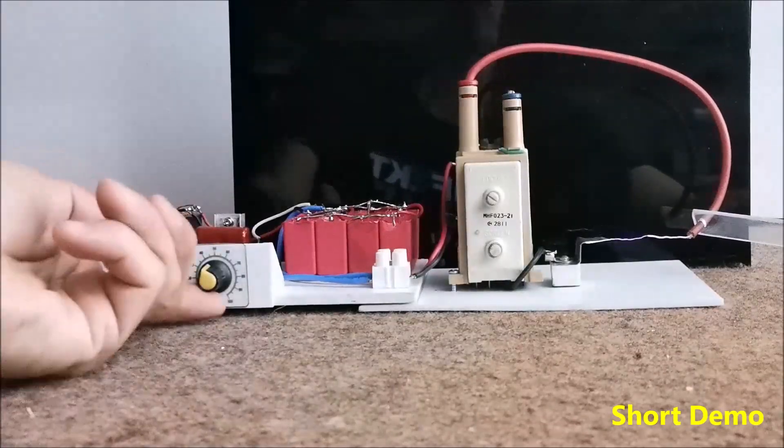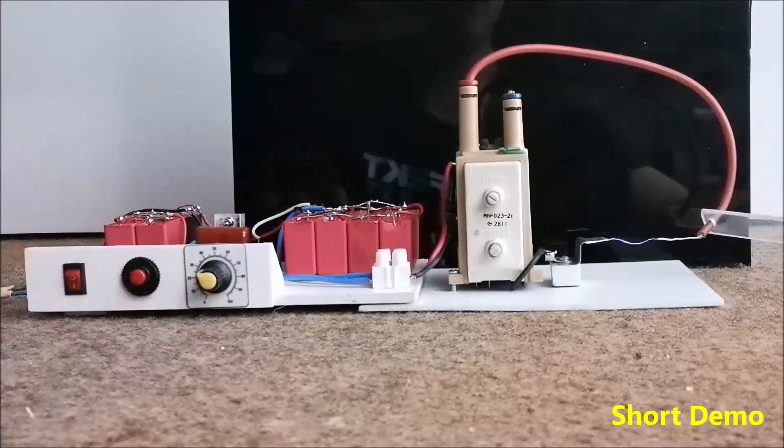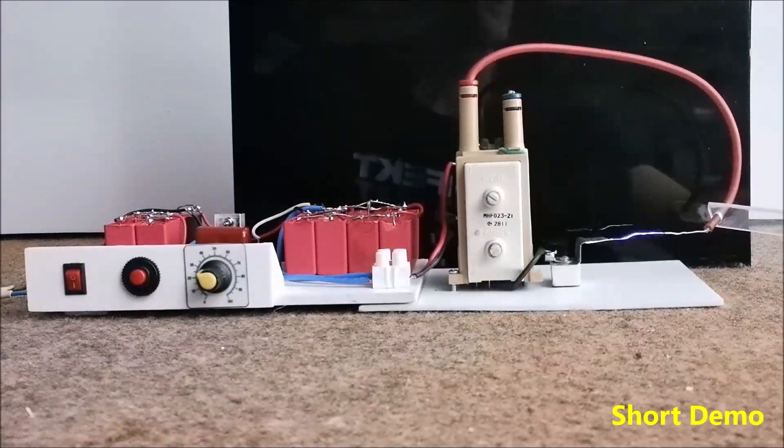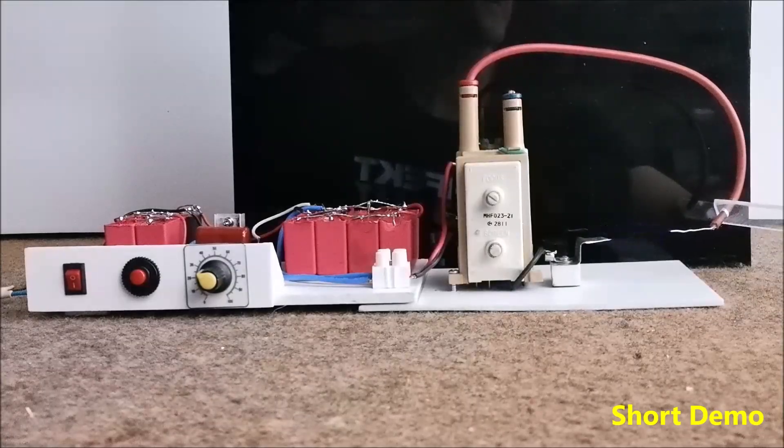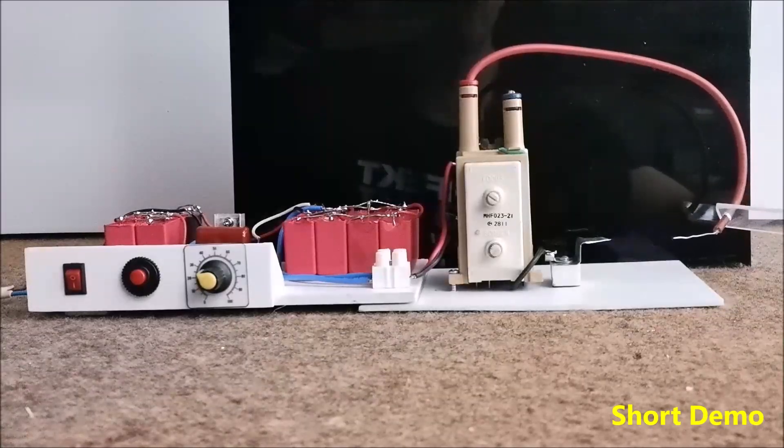The frequency is the lowest here, the voltage is the highest, and the spark is the greatest length — about five to six centimeters.